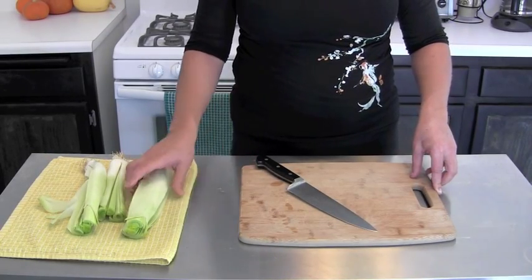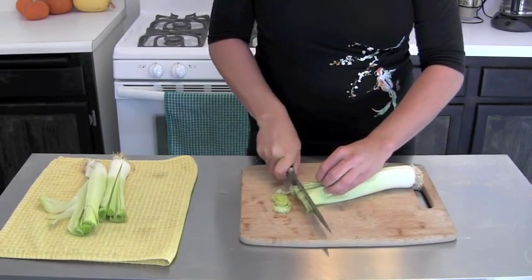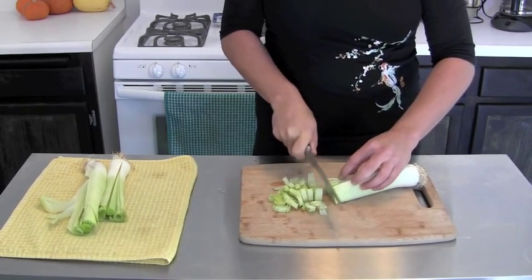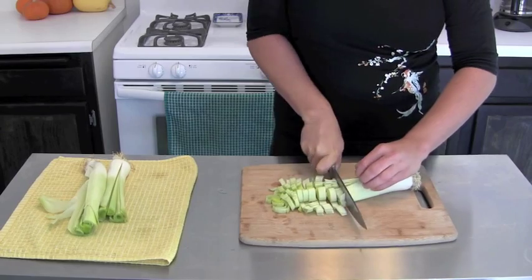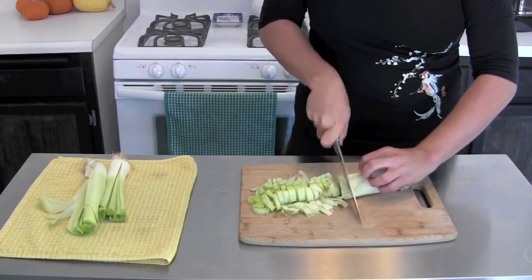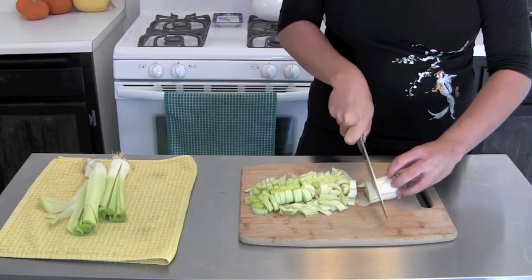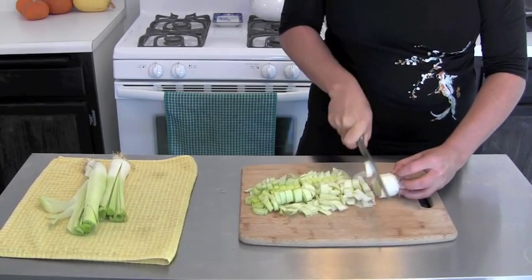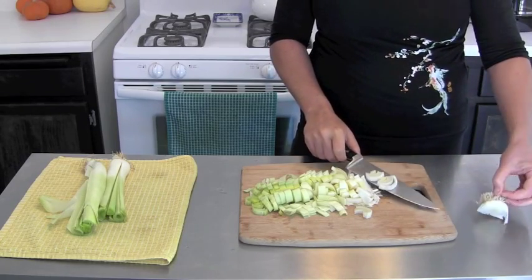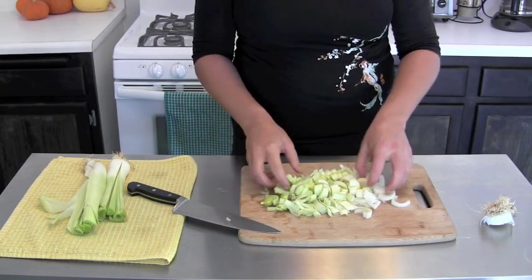Now that your leeks are clean, they are ready to be chopped. I just like to go right down. Depending on what you're using them for, give them a nice slice — either a quarter inch or a half inch slice. Make sure to keep your fingers out of the way, curved under. I just stop at the bottom there — you can compost or trash that. And if you see any dirt left over, you can give them an extra rinse in a colander.